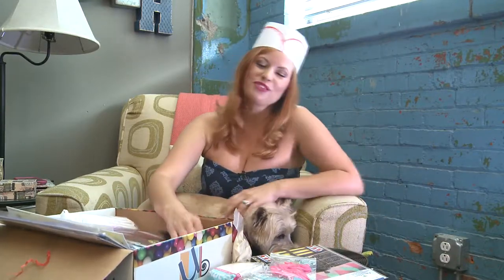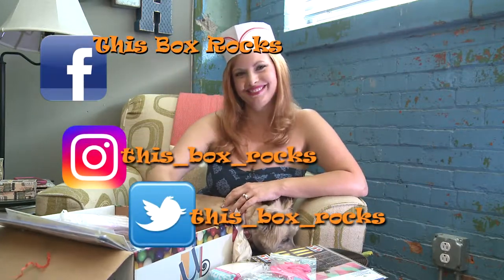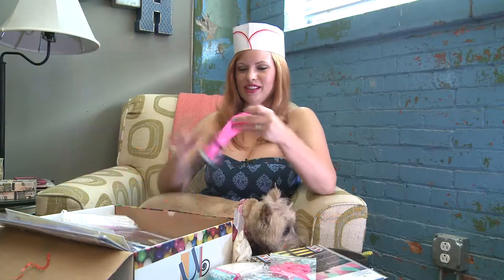Thank you for watching. You can follow me on Twitter, Instagram, and Facebook at MissBoxRocks. Bye — I feel like that was fun.